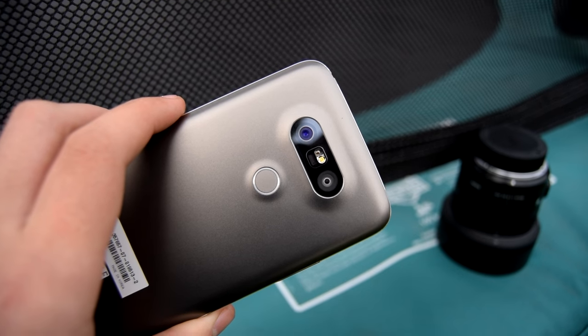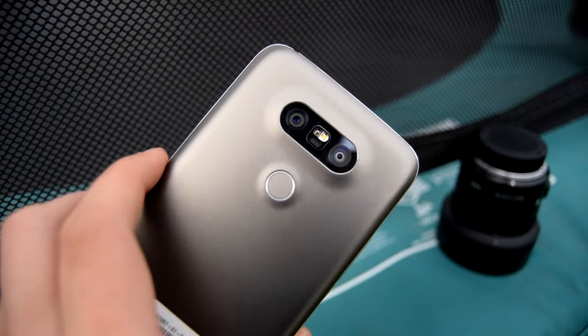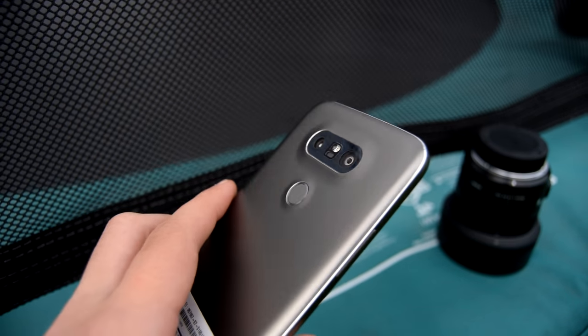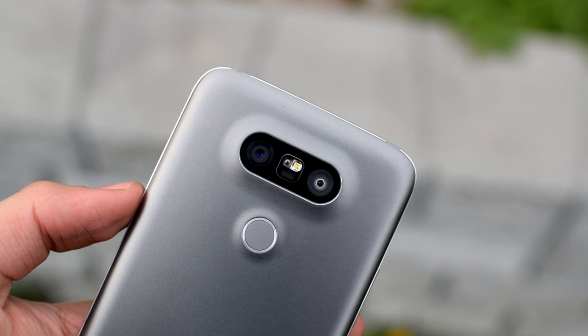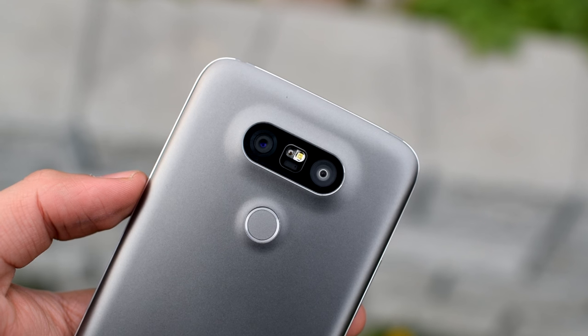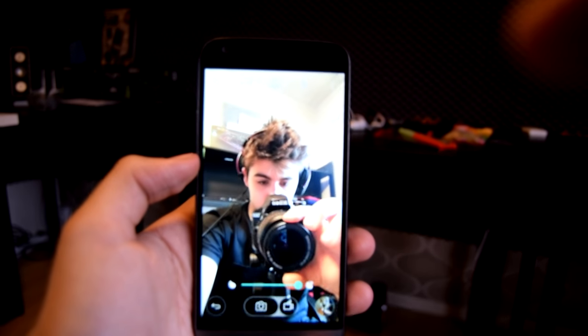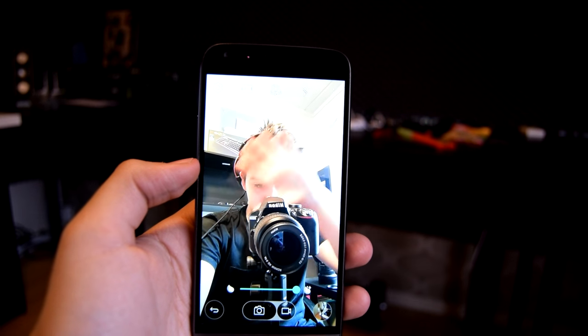The primary standard view camera has 16 megapixels and an aperture of f/1.8. The second camera, which is super wide, has 8 megapixels and an aperture of f/2.4. They're both capable of shooting in 4K and in manual mode. The front-facing camera is an 8 megapixel shooter with an aperture of f/2.0.